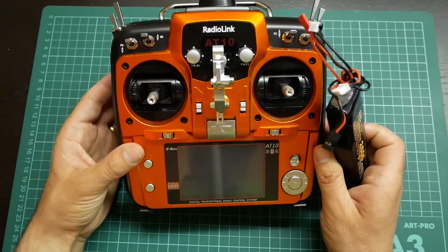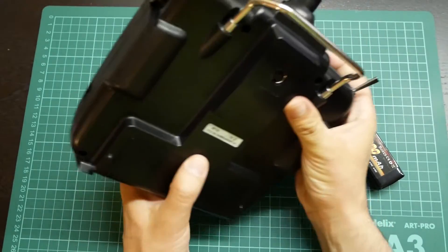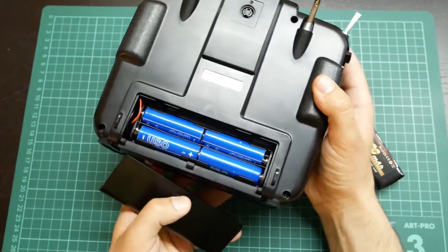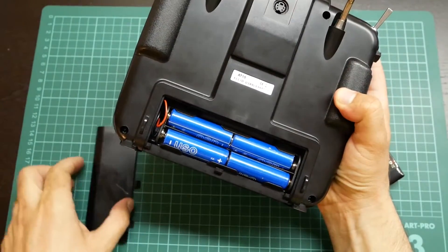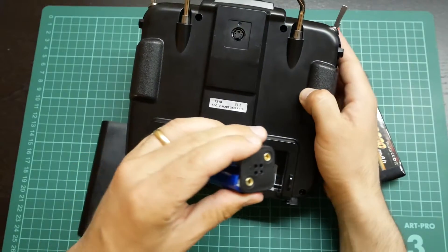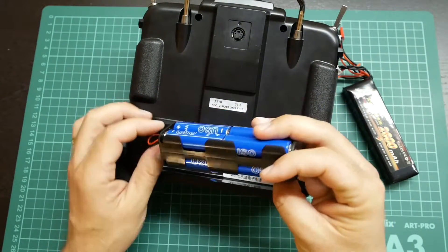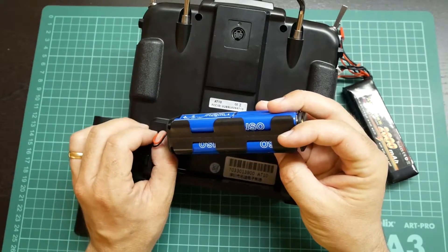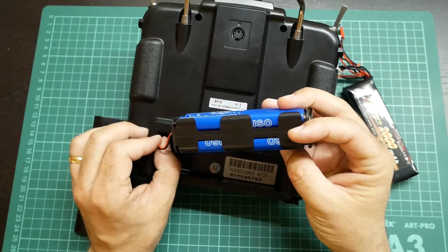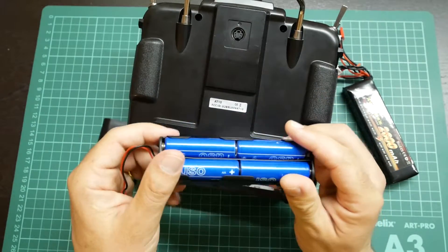The replacement is very simple because you only have to open your battery compartment and get your AA batteries tray out. As you can see, 8 AA batteries that take an eternity to charge, so I wanted something quicker to charge.